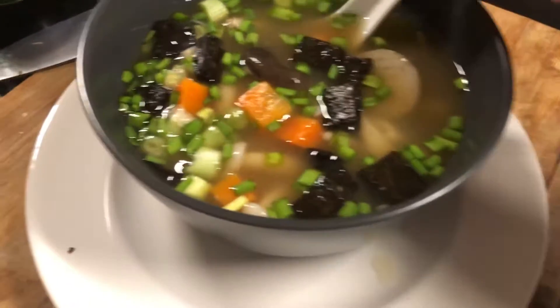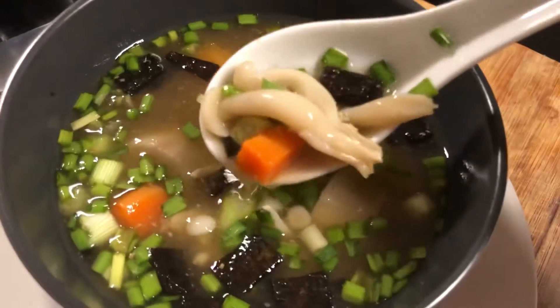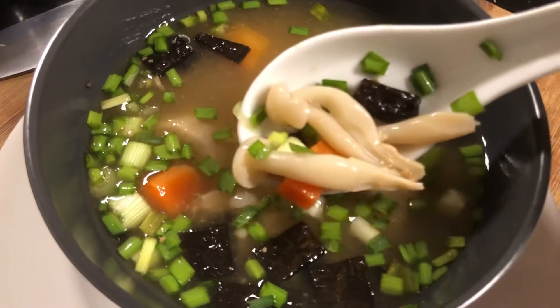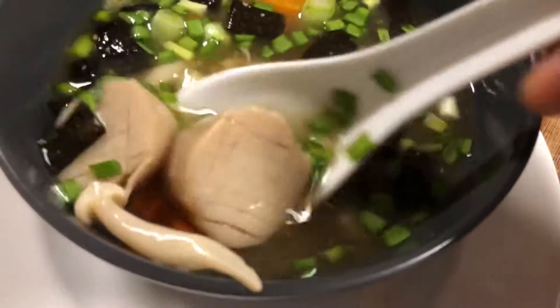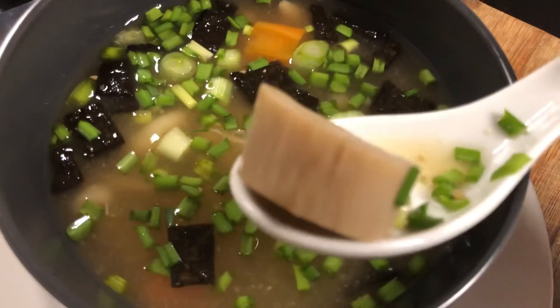I want to show you some miso soup that I made. I've got these white beech mushrooms — I can't remember what they're called in Japanese, I'll put it in the description later. I used up a whole packet of those. I've also got these king oyster mushrooms, which I've sliced into coins.